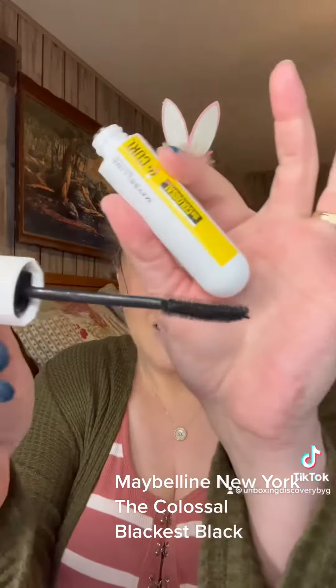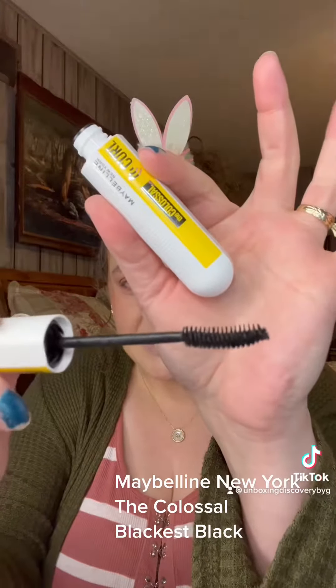This is in the color Blackest Black. There's the wand — you can see it does have a little curl to it. Let's put it on.